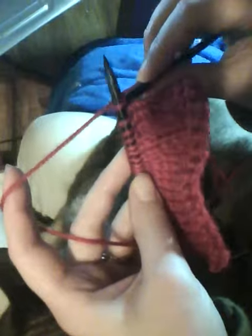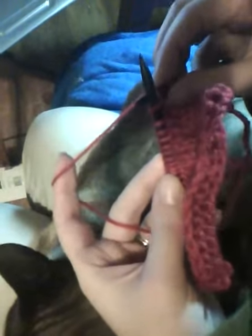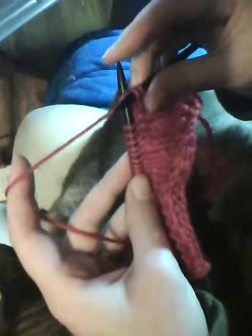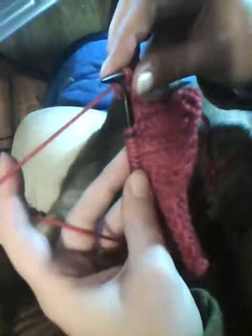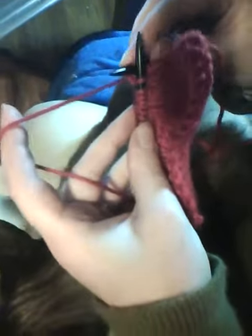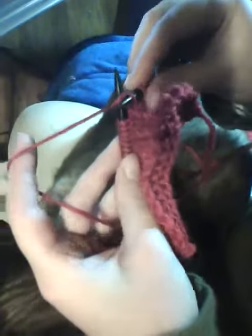Again: the tip of the needle goes and makes an X with the top needle and through the loop. The yarn goes over. You leapfrog over the yarn and just roll that top needle right over the tip of the bottom needle and slide the stitch off the bottom needle. Down and under to cross, yarn over, leapfrog, roll through.